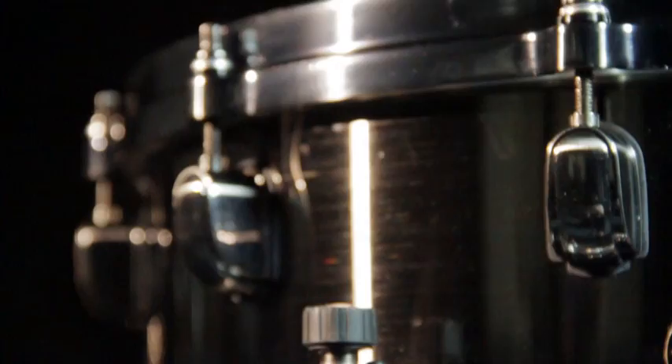I decided to use diecast hoops on this drum. I always play diecast because I'm a loud player, and these hoops definitely keep the drum in tune.